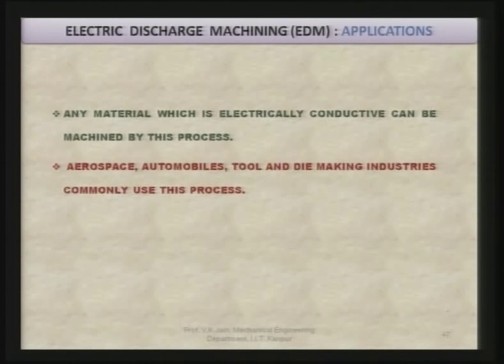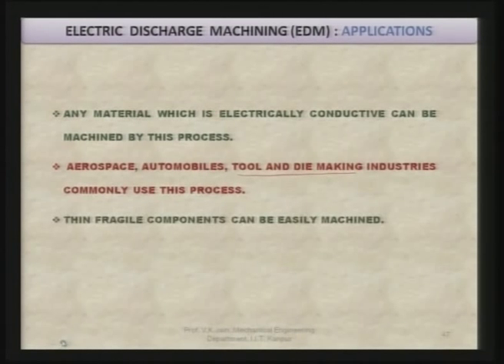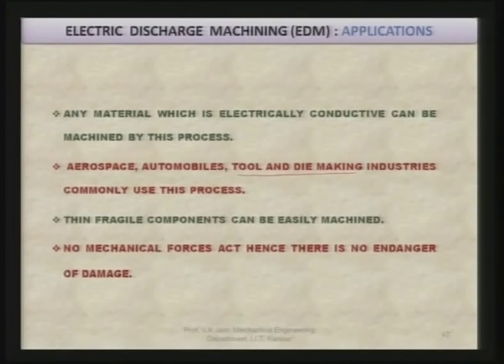Another zone is the converted layer, identified by a change in grain structure. The last layer is the parent material. Any material which is electrically conductive can be machined by this process. EDM has applications in aerospace, automobile, and tool and die making industries. This process was initially developed for tool and die making industries and later found application in many other industries. Thin fragile components can be easily machined because no mechanical forces are applied, so the chances of fracture or failure of these fragile components are minimized.